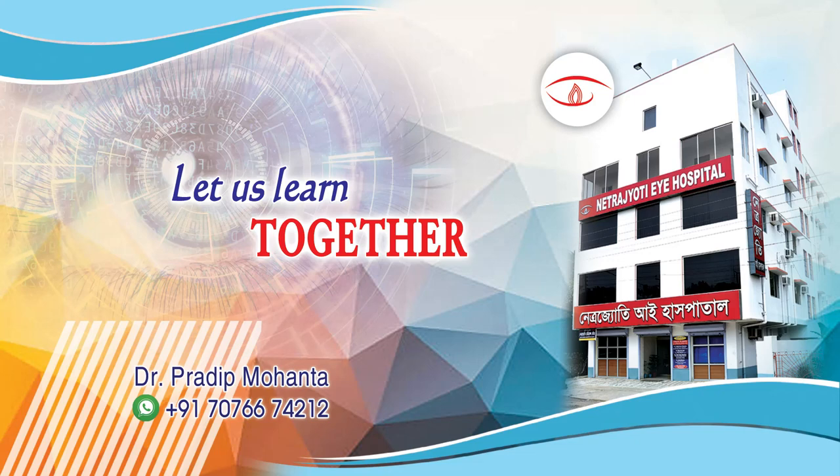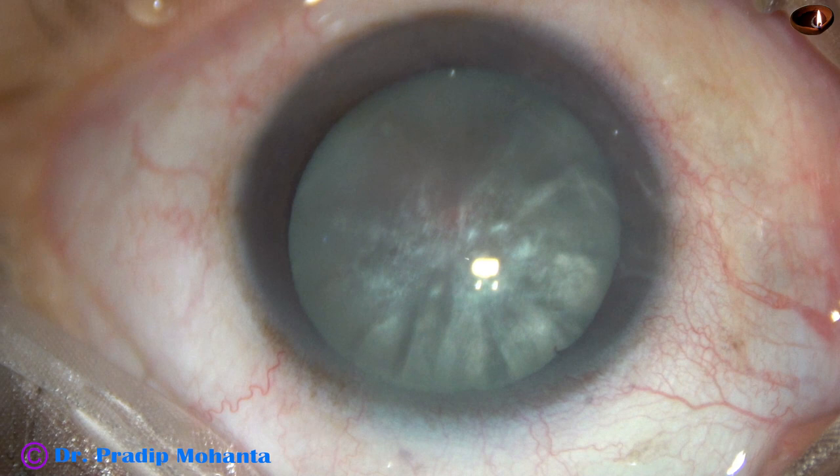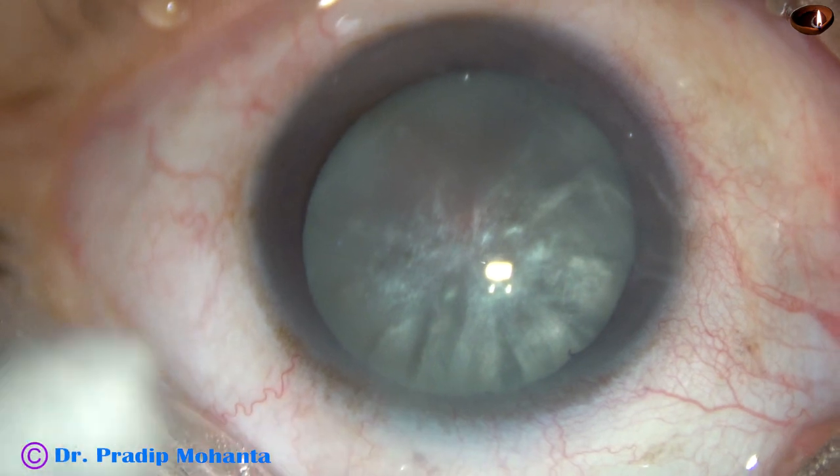Friends, welcome to my workplace at Ranaghahat, West Bengal, India. This is an intumescent cataract with a very hard nucleus. Let us observe this surgery.